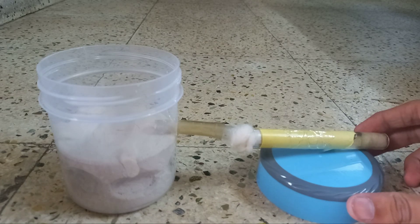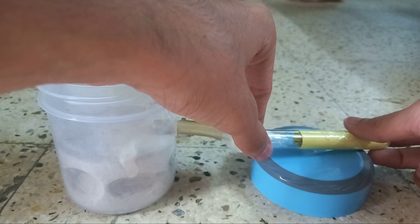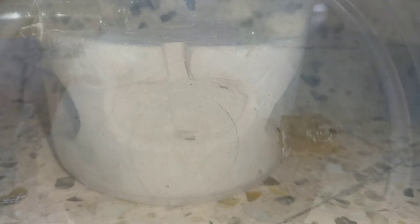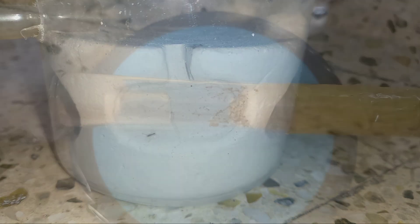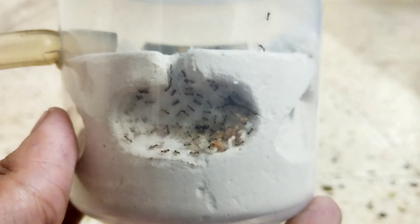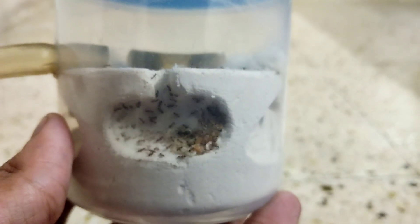To move this colony, I connected their test tube with the tubing of the formicarium using some cotton. As soon as I connected the test tube with the formicarium, the workers immediately started exploring the outworld, and they also started exploring the nest area very quickly. They even started moving into the nest after some hours of exploring. After they fully moved in, I disconnected their old test tube and gave them their first meal under my care. Here is how the colony looks after they completely moved in.